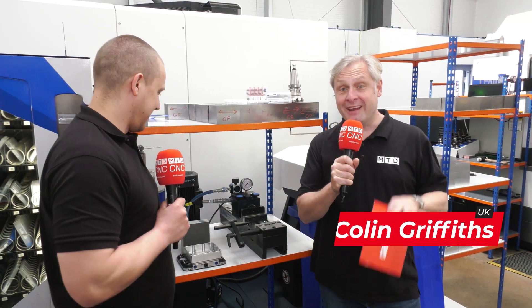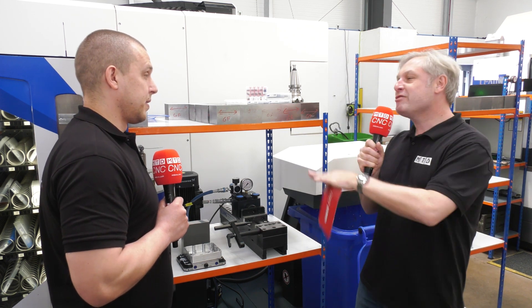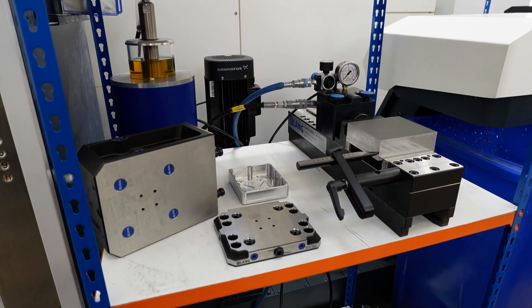We're out on our journeys again, and guess what — another LANG system. This time, NERCH Precision Engineering. Conrad, thanks for having us along. Everywhere I go I see these — why have you bought it?